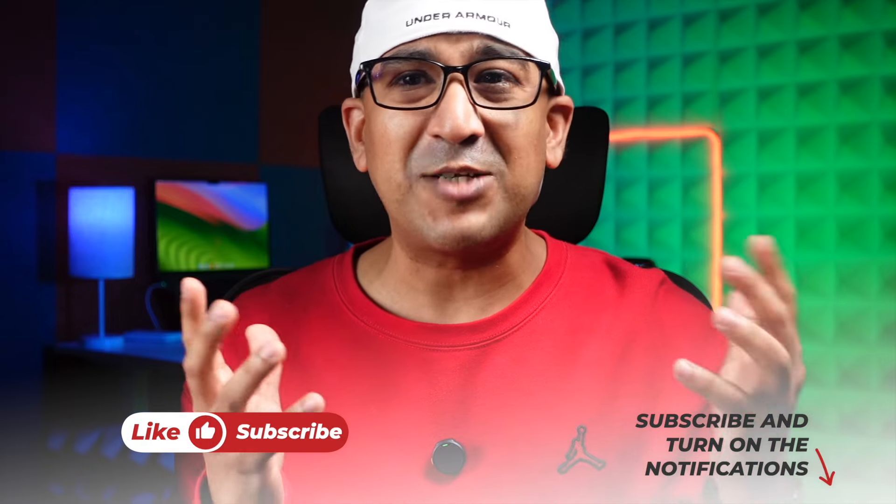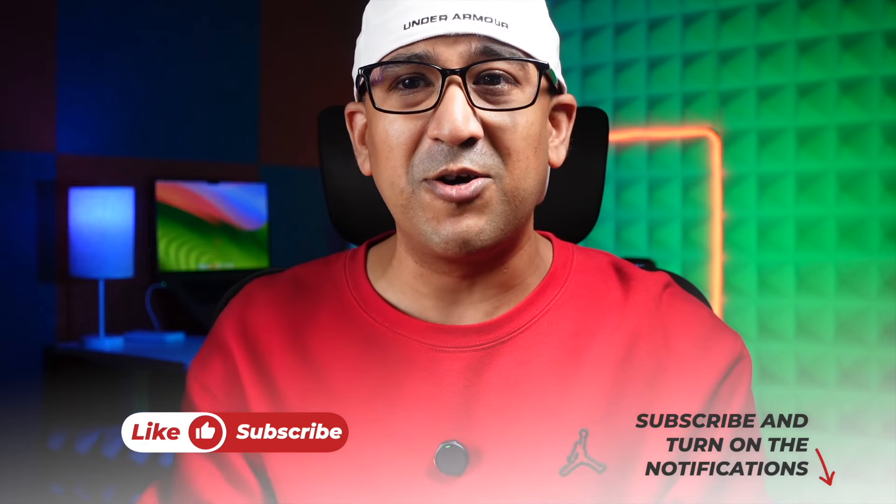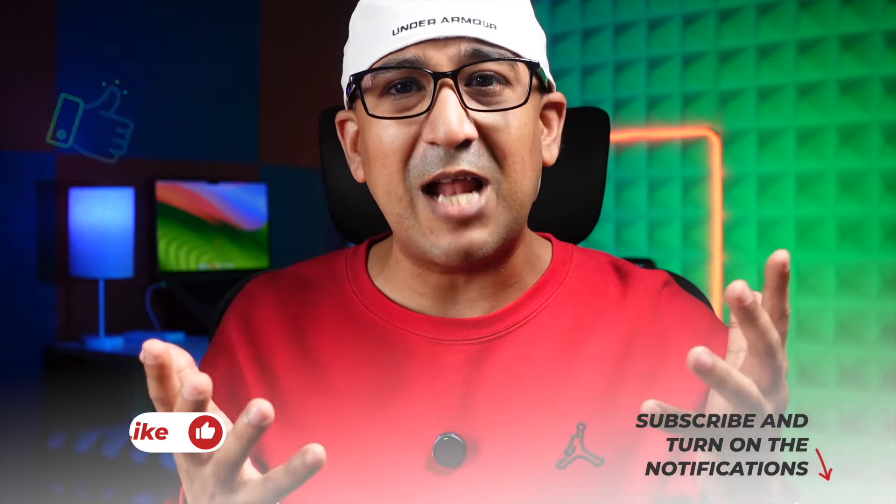Before that, one request: if you end up liking this video, please don't forget to click the like button and subscribe to this channel to support honest content.